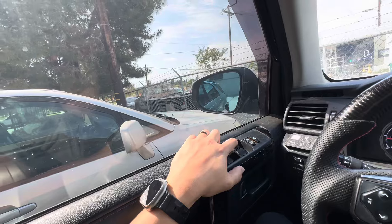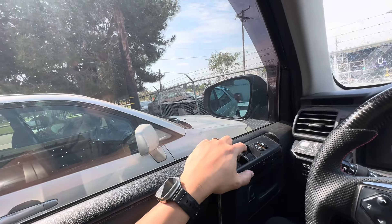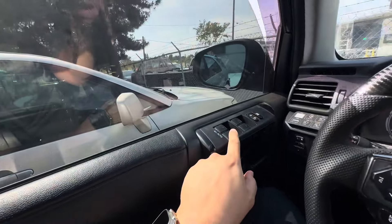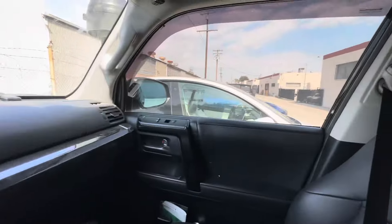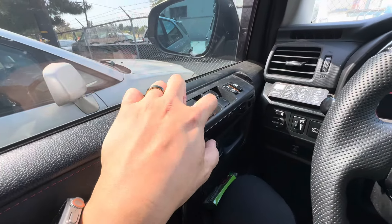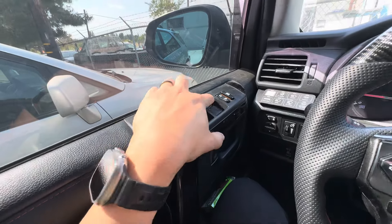So if I press this, I'm hoping it will roll down automatically. There you go — the reset worked on the driver side. Let's go ahead and double check the passenger side. It still didn't work. So it fixed the automatic function on the driver side, but it didn't fix the passenger side.